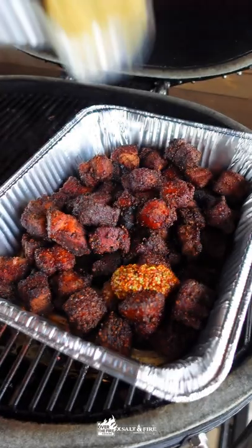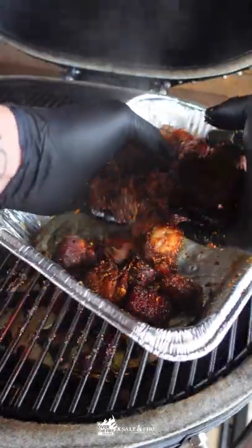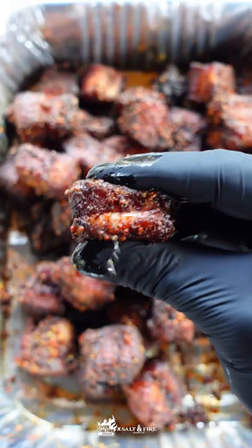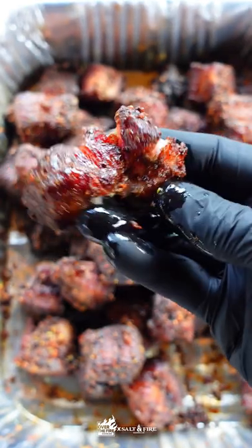After about an hour, we're going to uncover them and add some coarse grain mustard and some Dijon mustard, mix it up, then back in the smoker for about 30 minutes uncovered. These things were absolutely amazing.